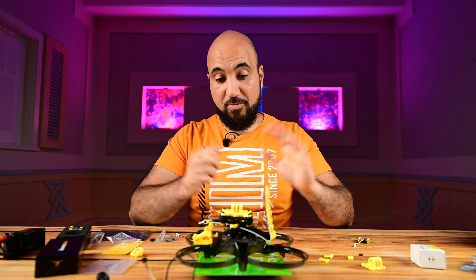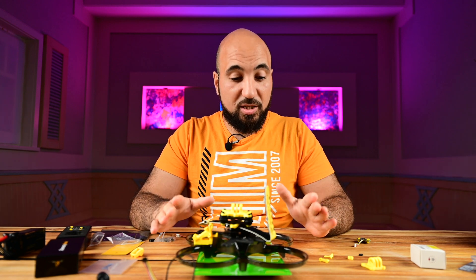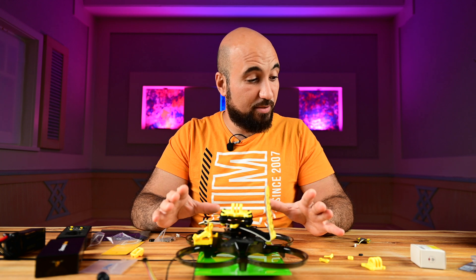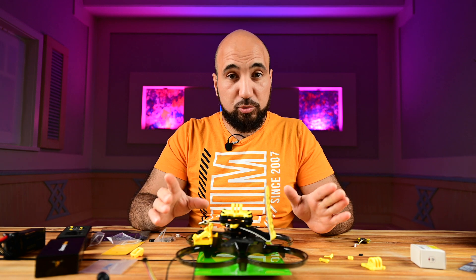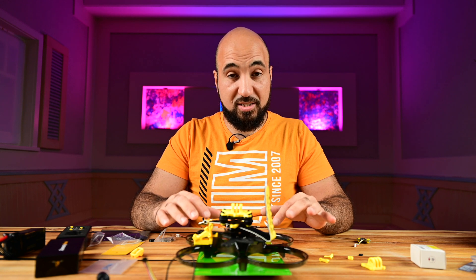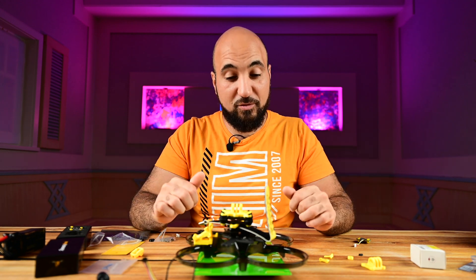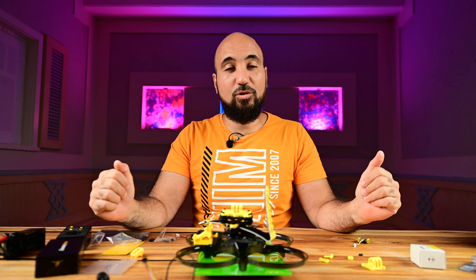So that's it guys for today. I really love this frame and from what I've seen in the market it has a lot to offer and holds up well against other frames in this category. I can't wait to build it — I think I'll drop the build video at the same time as this review. Thank you very much for watching and see you in the next video, bye bye.